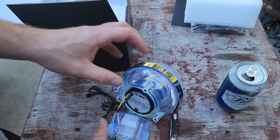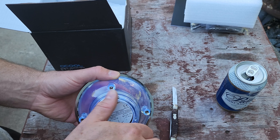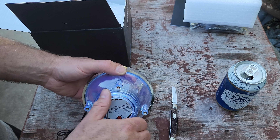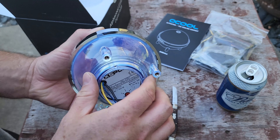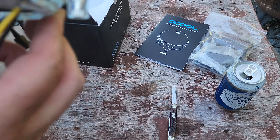The instructions explicitly say to adjust your pump speed before you install it, because some of these pumps can't have their speed controlled via software — it's all hardware-based. It's pretty simple stuff.